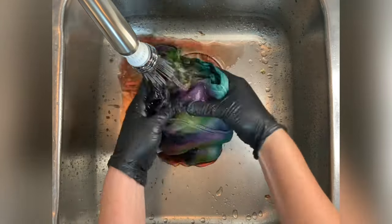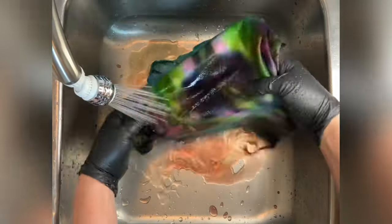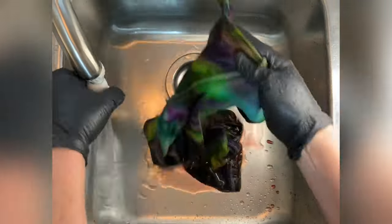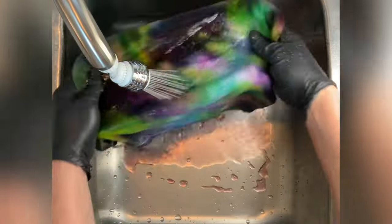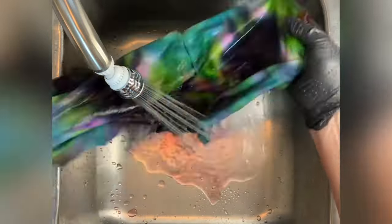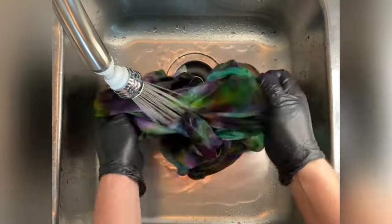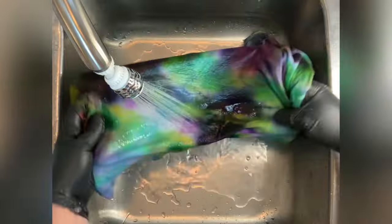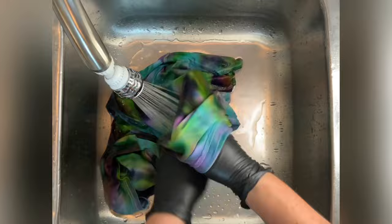For the rinse out, start by using cold water — that's going to rinse away any soda ash that might still be reacting within the fabric — then increase to hot water and rinse until the water runs pretty much clear. From here I take it to the washing machine and do hot water cycles using Kiralon, which is a professional textile detergent, followed by a final hot water cycle using MillSoft, a professional fabric softener. Then I put it in the dryer, iron it, and we'll come back to see the results.